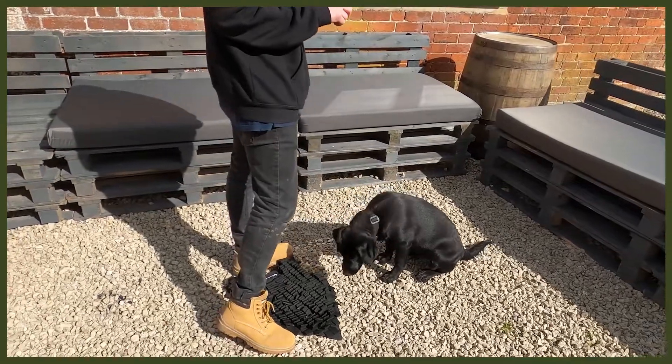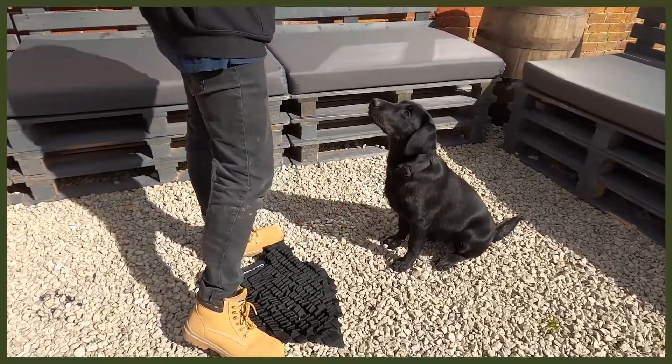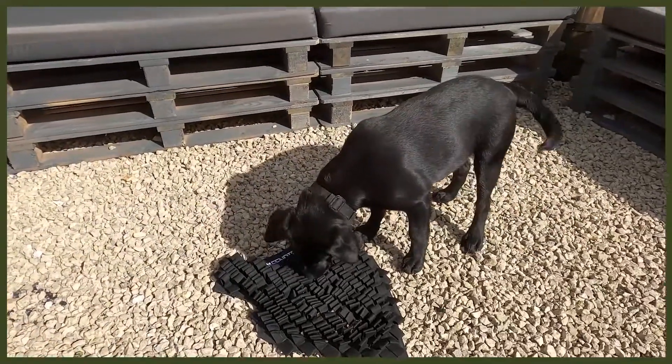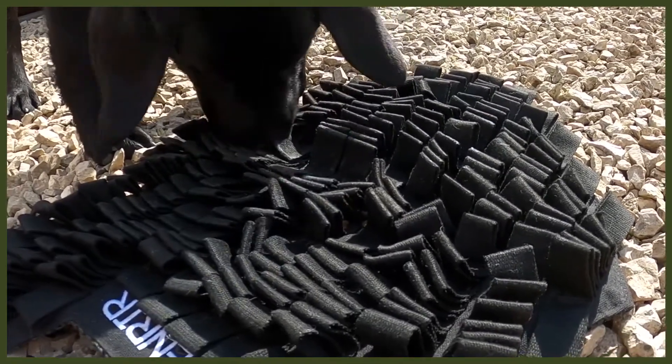Moving on to number two, which is changing up the way they eat. I know it sounds strange, but bear with me — this is all about our Fenrir foraging mat, a great way to feed your dog. I use this with my puppy Riley, who is a Labrador pup. It's a really good way to feed her because Labradors get very food driven, so slowing down her eating is an amazing thing to do.